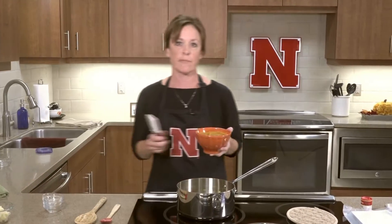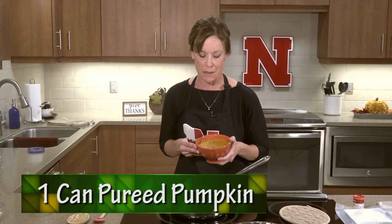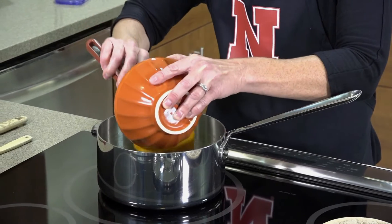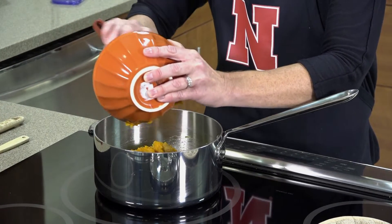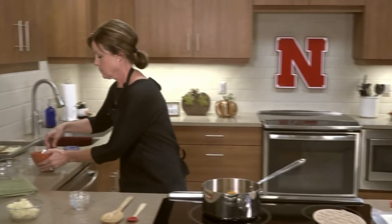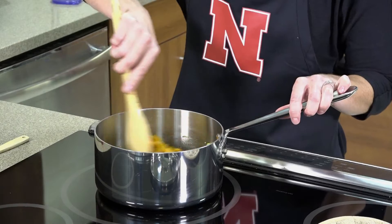Next, we're going to add one can of pureed pumpkin. You could get this from a fresh pumpkin, but we just used a can. Pumpkin is a great source of vitamin A, which is great for your eyes, helps your immune health, and helps with the building of cells in your body. Vitamin A is really important to good health and it's definitely popular this season. Go ahead and mix that in.